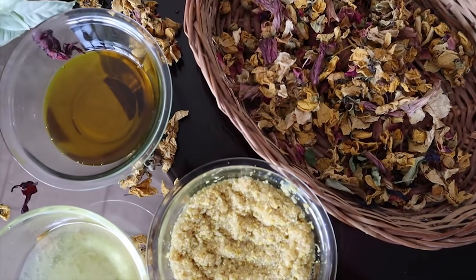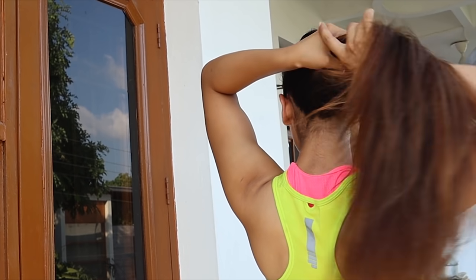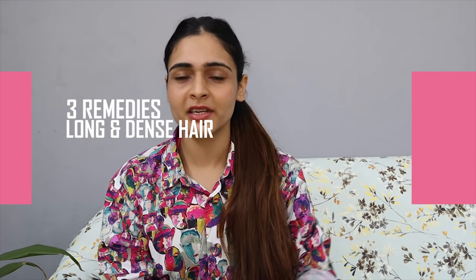Hi everyone! I am Mukti Gautam, your fitness coach. This is one of the most requested videos because many people have asked me about the way to grow long hair. Well, my hair is not very long, but the growth is not as visible because we keep cutting it on a regular basis. But if you want to grow your hair fast and make it long, then I am sharing with you 3 best home remedies.